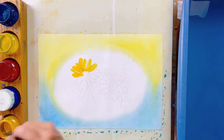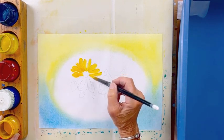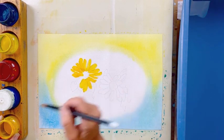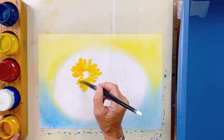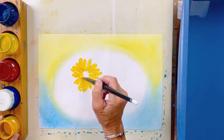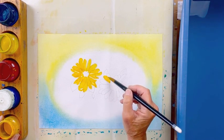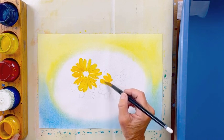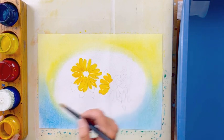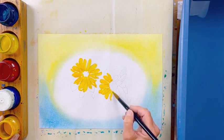You can either start with a sketch or you can just paint. I always wipe a little bit of the color off on the sides of the jar so I don't get too much paint. Let's do the other one. Sometimes you might want to leave a little bit of white space in between some of the petals.